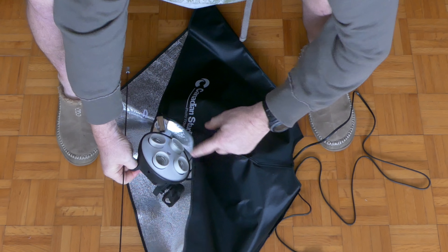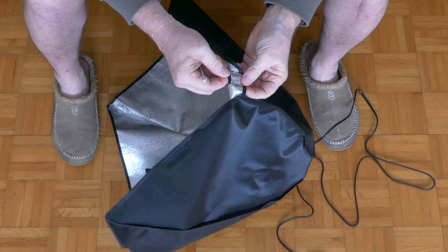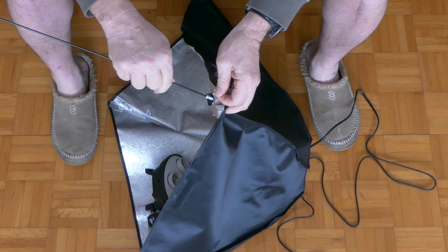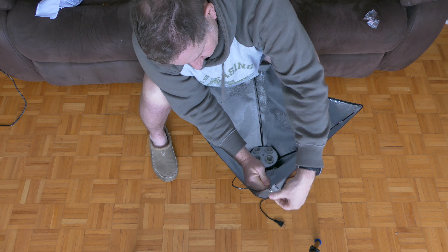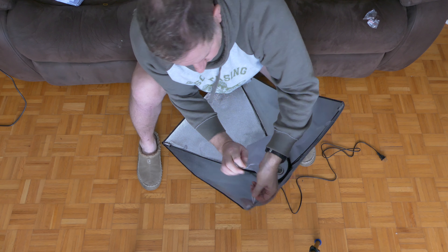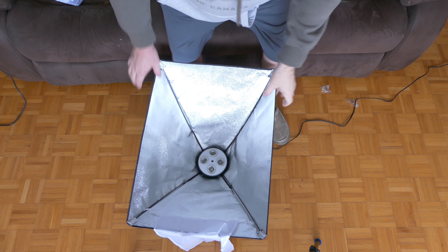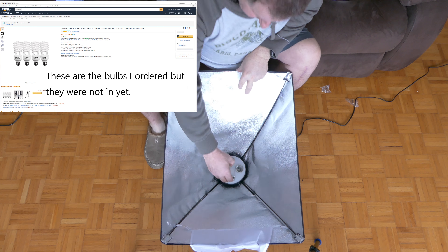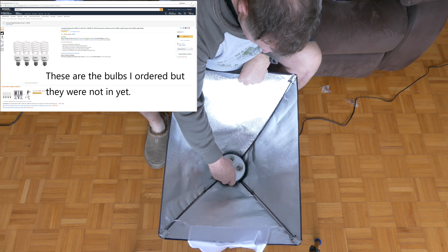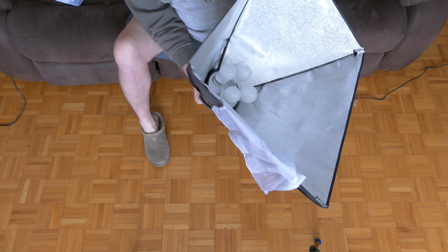Then take the large end and place it into the corners — that will hold the softbox open just like a tent. Once you get all four corners in, take the small diffuser and secure it on two sides. Now put the four bulbs in to test the unit before going any further. Both sides are working.